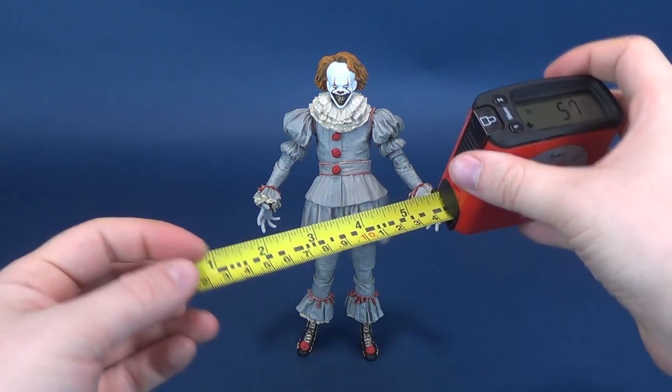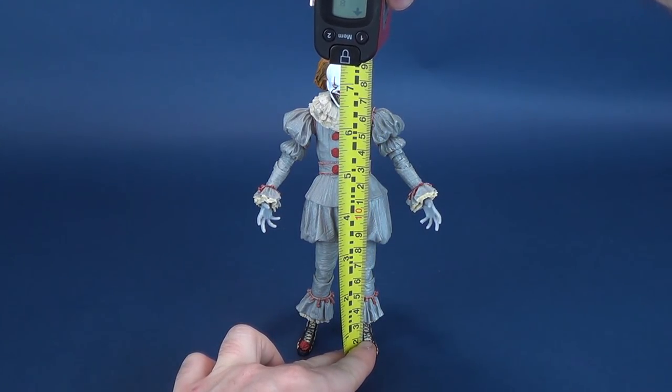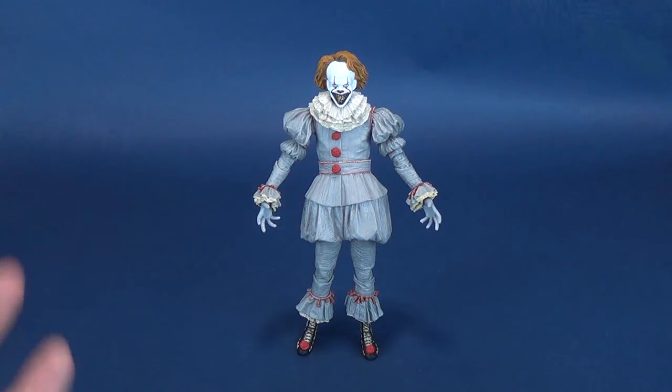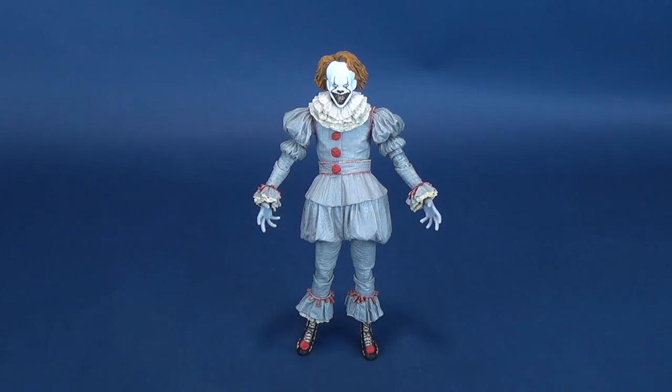We're going to go ahead and get the measurements going for Pennywise. By the way, coulrophobia is a fear of clowns. I have coulrophobia myself sometimes. Don't like clowns. The recent It remake certainly did not help matters, and a figure like this from NECA Toys is not helping much either.